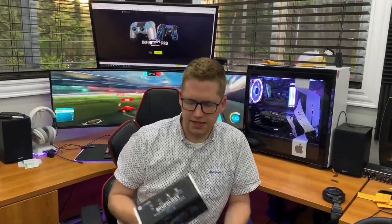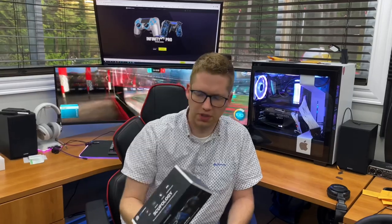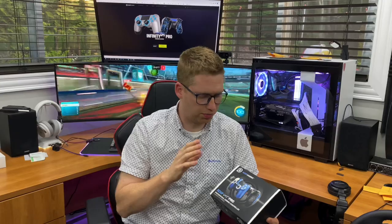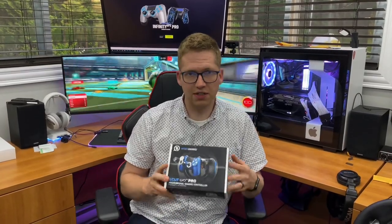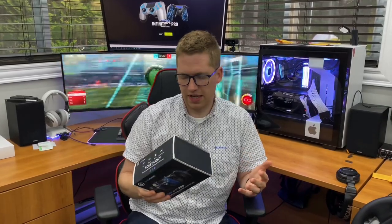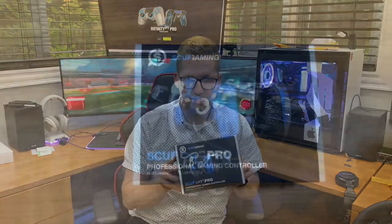Hey everybody, Frick the Tech Guru here, and today we're going to unbox and review the SCUF Infinity Pro PlayStation 4 professional gaming controller. A SCUF controller is a wireless controller for PS4 that also works on PC. It allows you to customize pretty much everything to your liking so you get the best possible experience and a slight advantage over your competitors. When you order one, you can specify the color, buttons, triggers, rings around the joysticks, grips, and pretty much whatever you can think of.